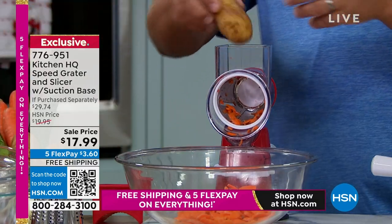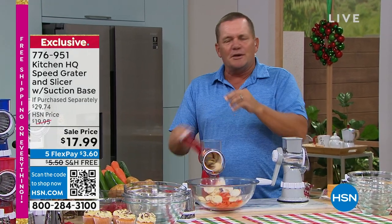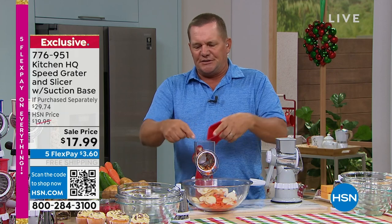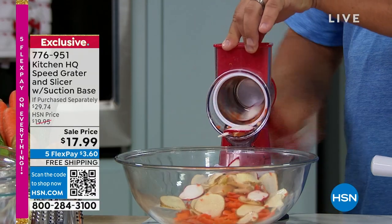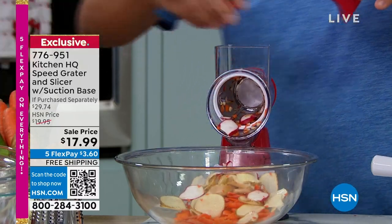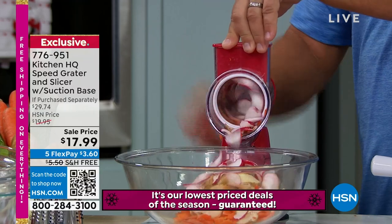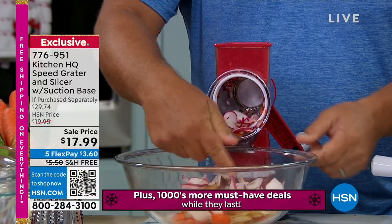You can do just about everything with this — potatoes for scalloped potatoes or potatoes au gratin, homemade potato chips, carrots, even small things like radishes. It comes with a little pusher, and the chute on top is large, but you can put small things in there like garlic or radishes, mushrooms — two, three, four at a time. Turn that handle and everything comes out the front into a bowl, frying pan, or measuring bowl.